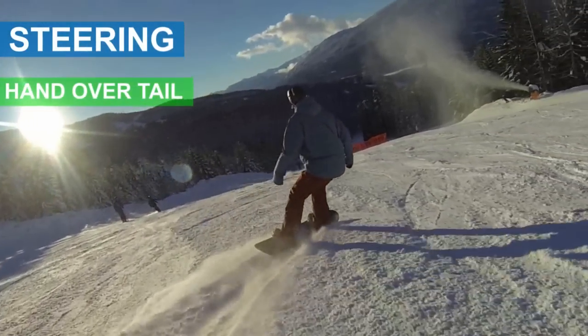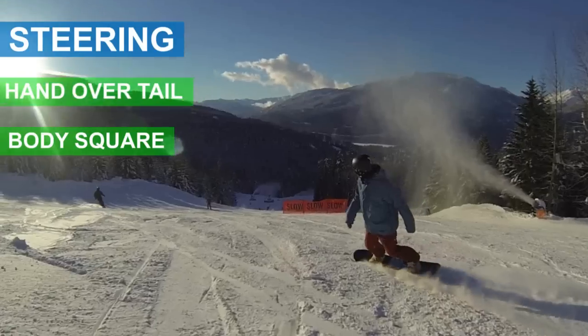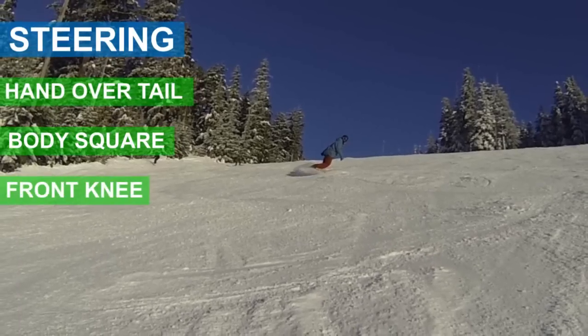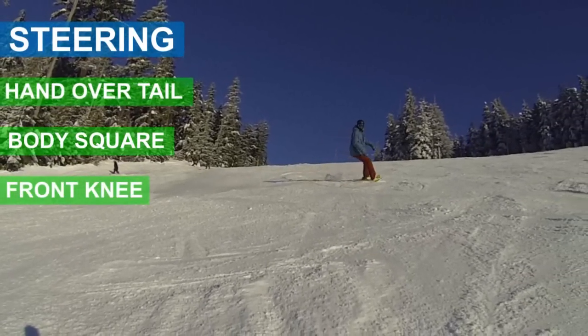Having your backhand over your tail will also keep your body square to your snowboard, keeping you more balanced. Use your front knee to steer your board as well, turning your knee out for each heel turn.